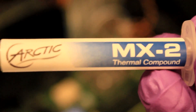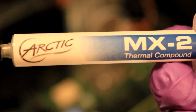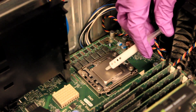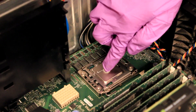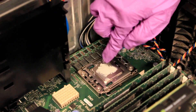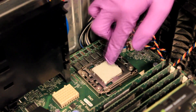Now we will apply thermal paste to the top of the processor. We will be using Arctic MX2 thermal compound for this process. Apply a dime-sized amount of thermal paste on top of the processor, then using a gloved finger spread the thermal paste evenly across the top. Thermal paste provides optimal heat transfer between the CPU and the heat sink, allowing for lower temperatures and increased performance.